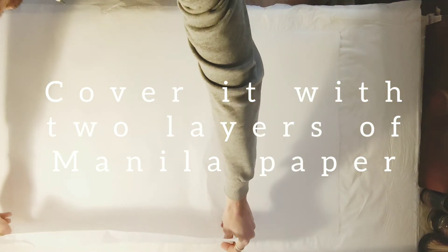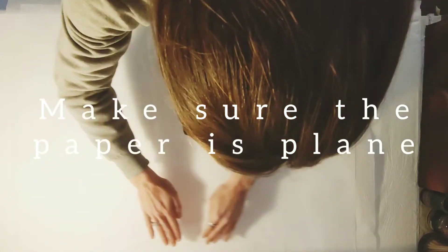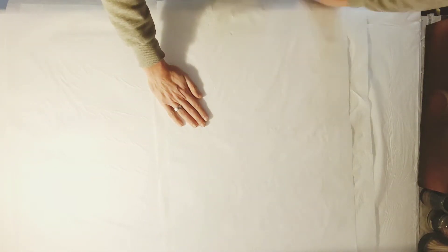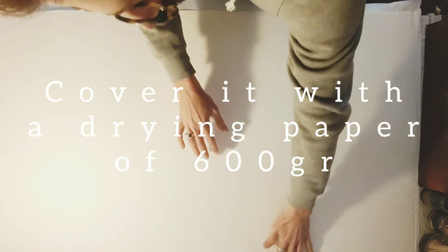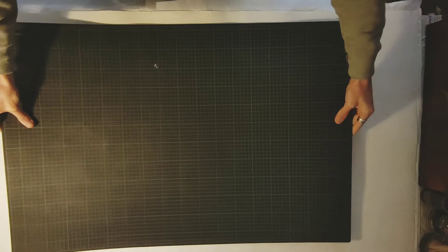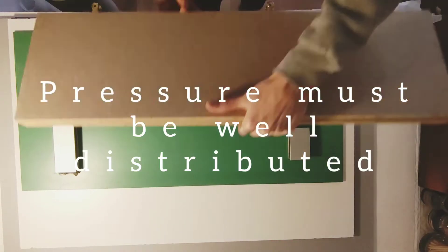Cover it with two layers of manila paper. Make sure the paper is flat. Then cover it with a drying paper of 600g and add as much heavy stuff as you can find on top of it. Pressure must be well distributed.